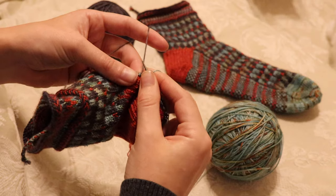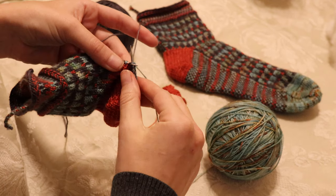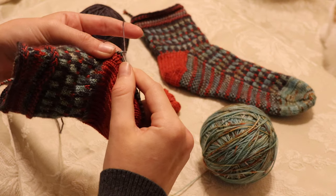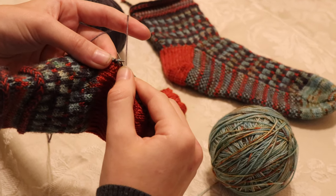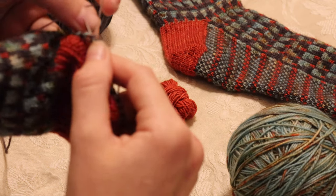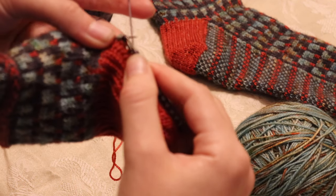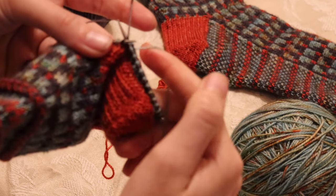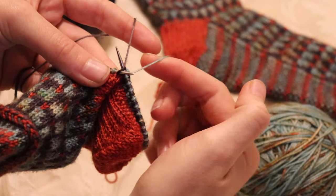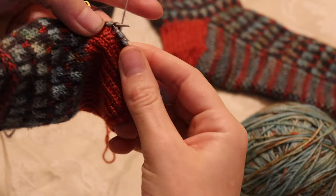I'm an eastern knitter, which means I wrap my yarn clockwise around the needle. When I do a stitch with the darker color yarn, I'm going into the back loop and wrapping around the top and then bringing through the loop. For the lighter color, I kind of throw my yarn around the top and then pull it through.